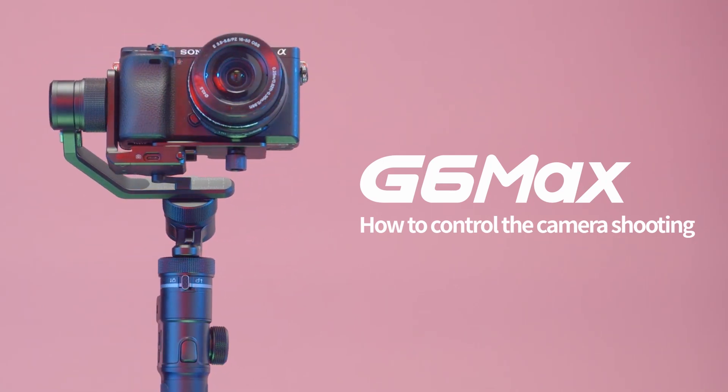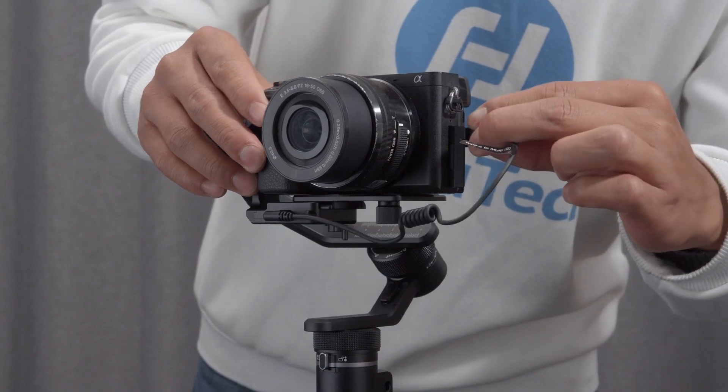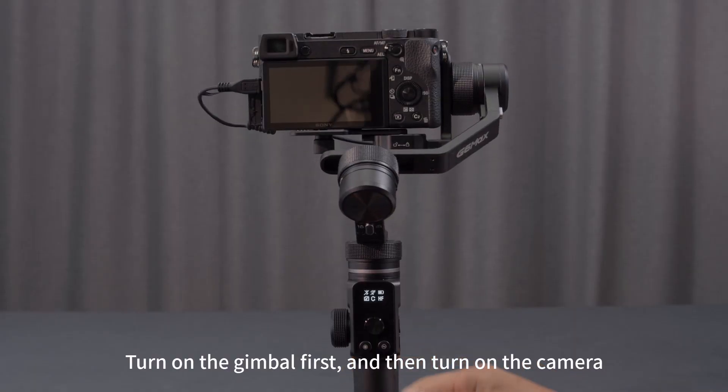How to control the camera shooting. Connect the shutter release. Turn on the gimbal first and then turn on the camera.